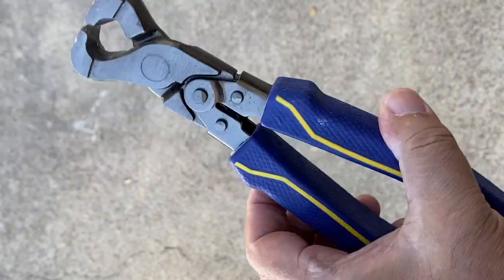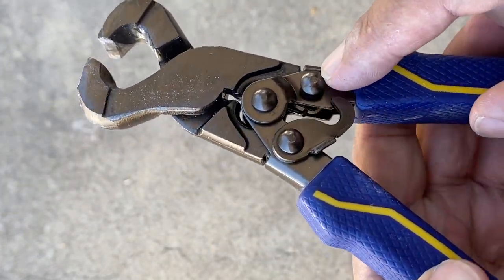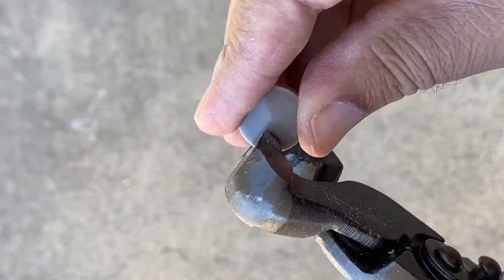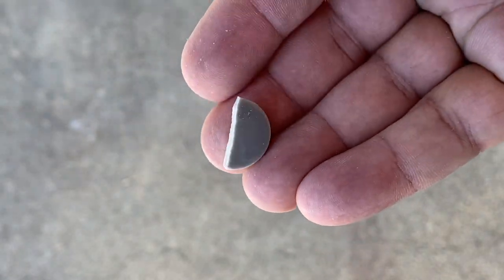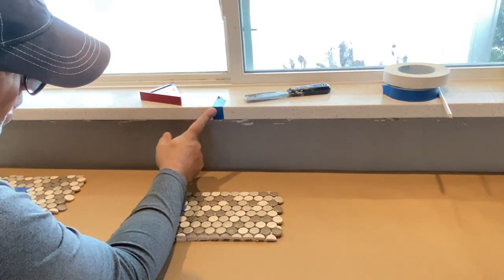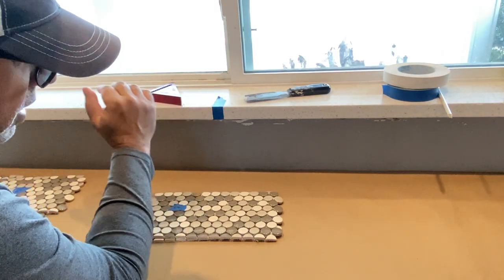You will also need to cut individual tiles in half, and for that you'll use a tile nipper. Cut about a third of the way into the tile and snap it in half — it gives you a nice clean cut.